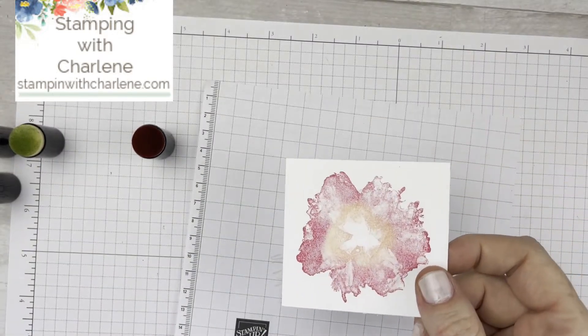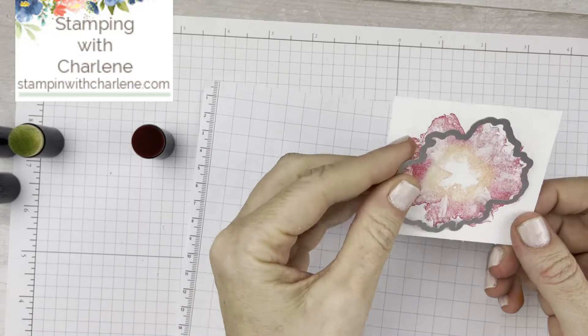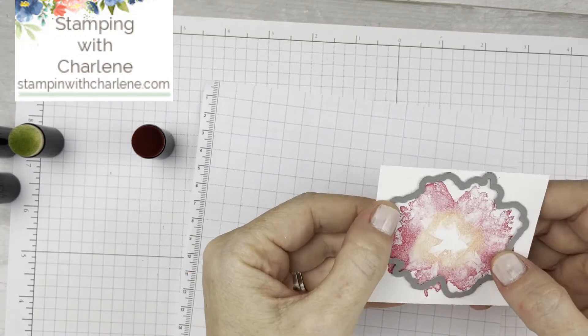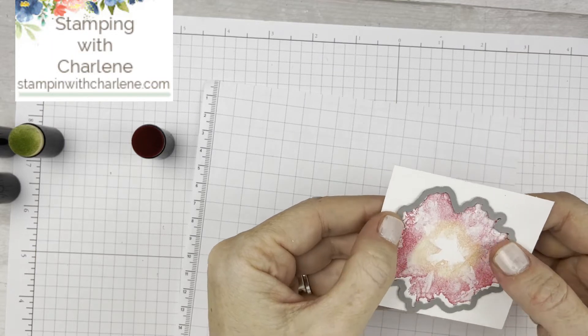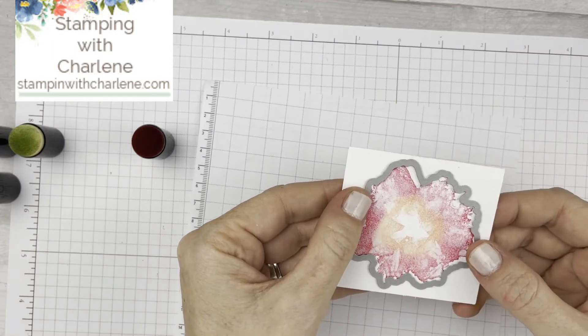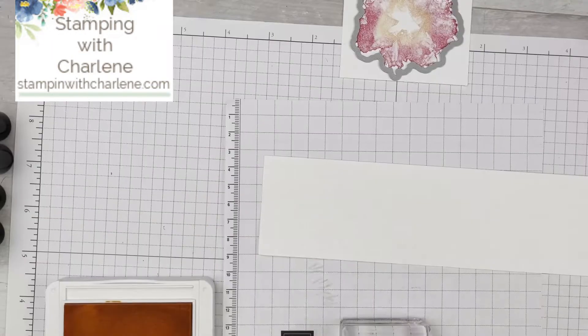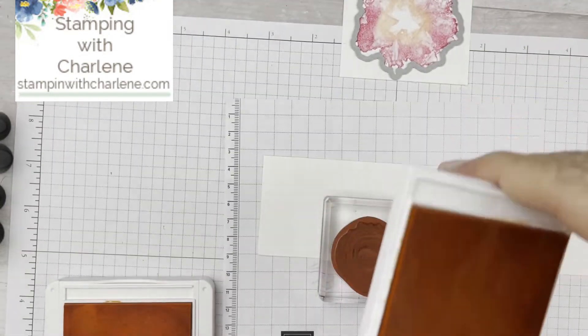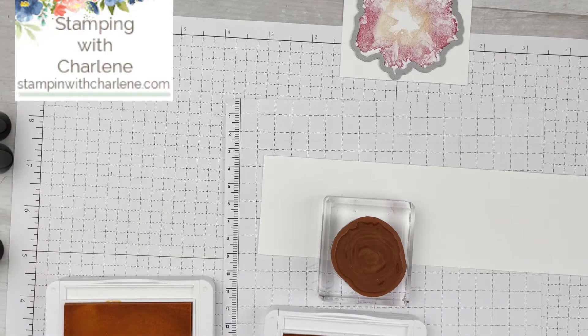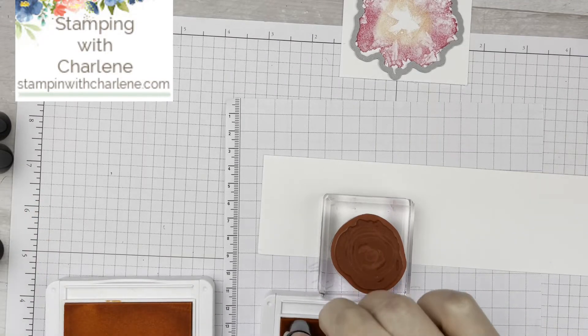I'm going to take my die — the coordinating die from this bundle — and place it on there, turn it around until it fits, and run this through my die-cut machine. For the smaller flower, I'm going to do the same thing, but I'm going to use Mango Melody and Pale Papaya. I'm just going to pick up the ink and do the outside with my Mango Melody.